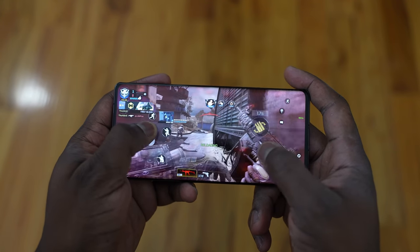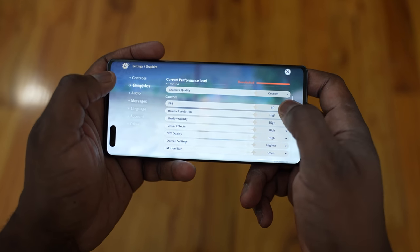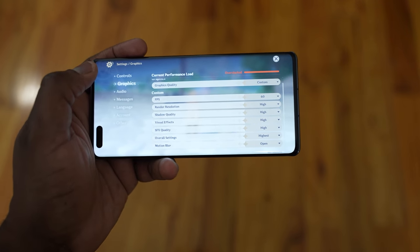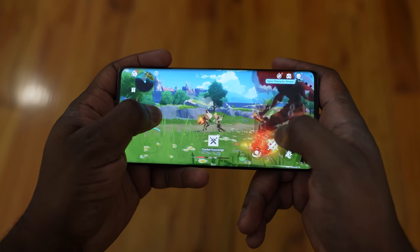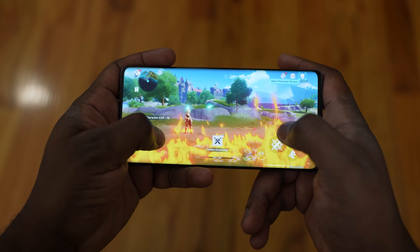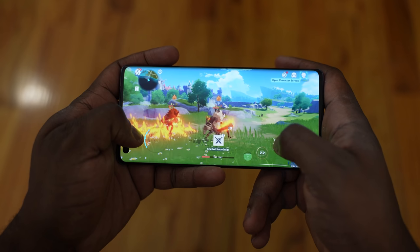I've got three games I went ahead and played. First one is Genshin Impact. I wasn't able to do my FPS benchmark test — for some reason it just didn't work with this game. But I was able to run the game at the maximum setting at 60 frames per second. There were no visible slowdowns while playing. The game played well overall, and you can play on 30 or 60fps.